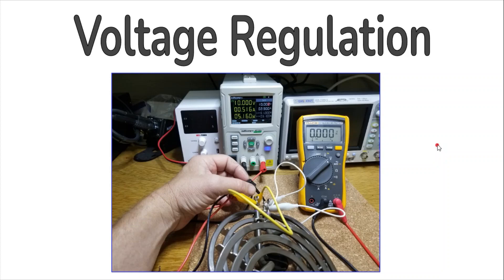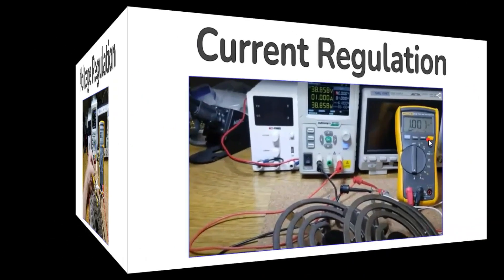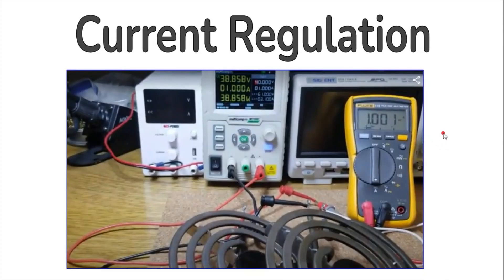This falls within the claimed specifications of this supply. For current regulation, this test was conducted using a random low-resistance load — a cooktop burner of about 40 ohms — and I set the maximum current to 1 amp. The supply regulated the current to exactly that, and correspondingly dropped the voltage output to 40 volts in order to meet that requirement.